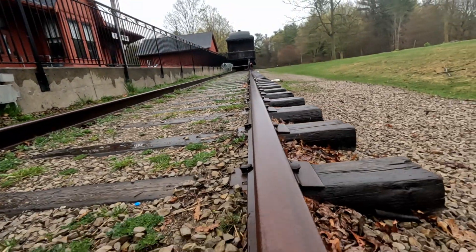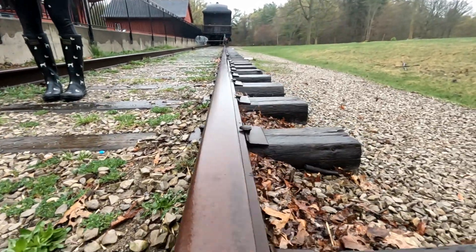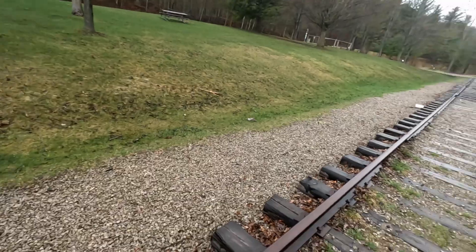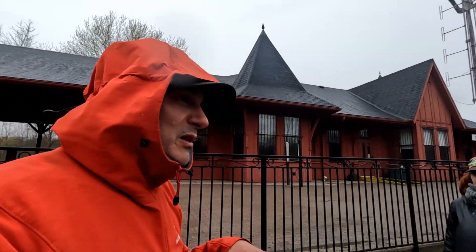I also wanted to explain — it's freezing out, by the way — why we're here today. These rails are in mint condition. It's known as good rail. That is why we're on a shorter section of railway, but it's mint rail. We've graduated to the point where the old rusty rail is no longer good for testing — it's insufficient for our needs.